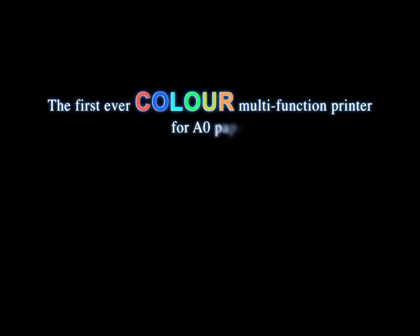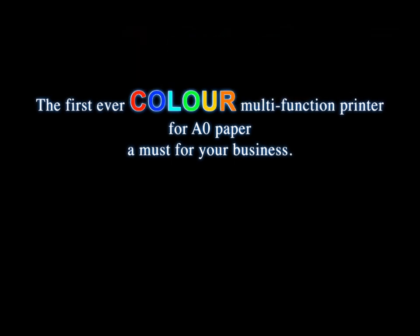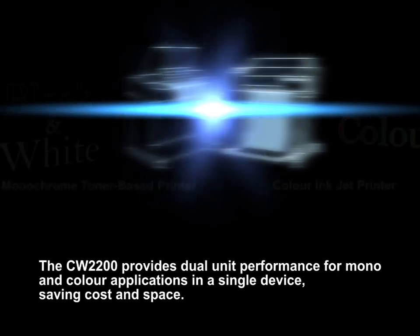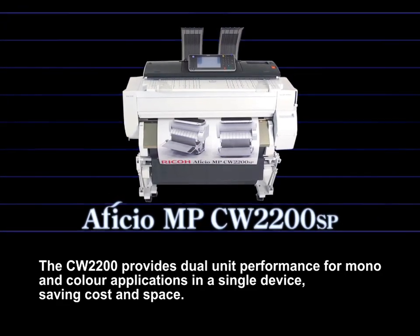The first-ever color multifunction printer for A0 paper — a must for your business. The CW2200 provides dual-unit performance for mono and color applications in a single device, saving cost and space.